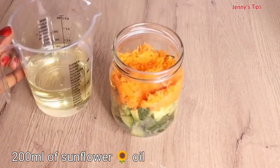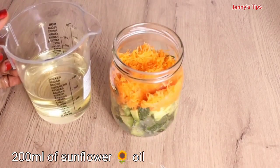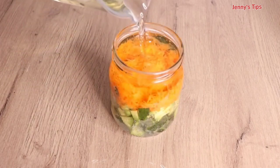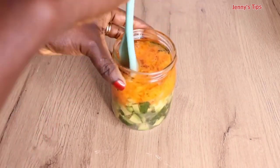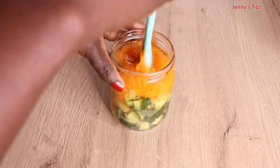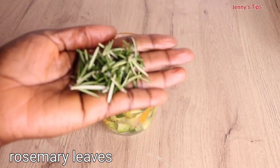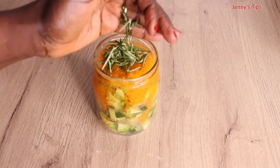I pour in 200ml of sunflower oil. You can add any oil of your choice, but I always advise using a lighter base carrier oil like grapeseed oil, almond oil, soya bean oil, or rice oil. Lastly, I add a pinch of rosemary, because rosemary is extremely good for the skin and the hair.